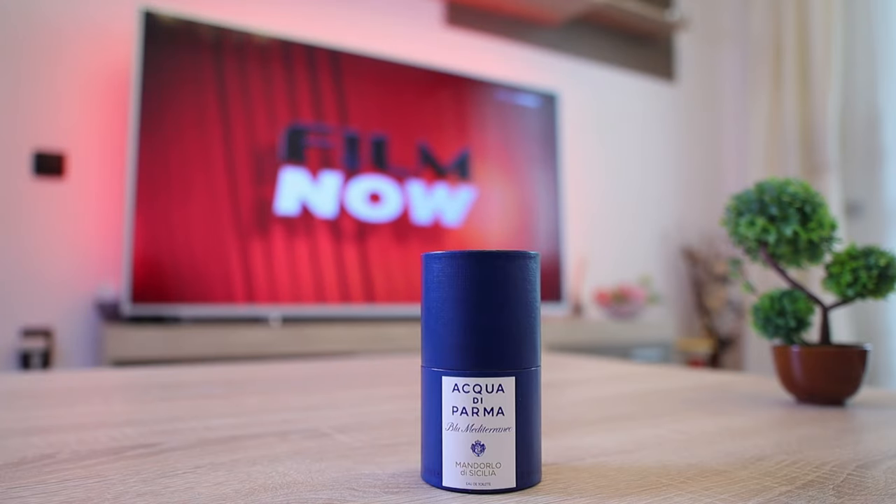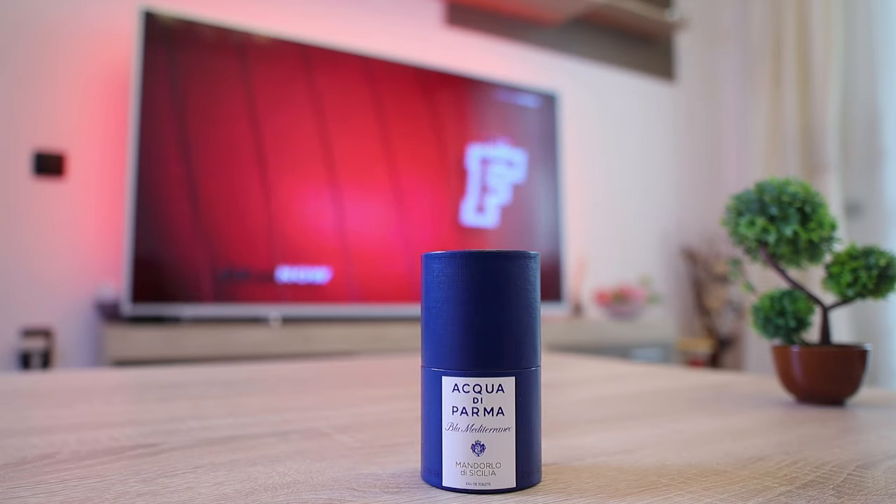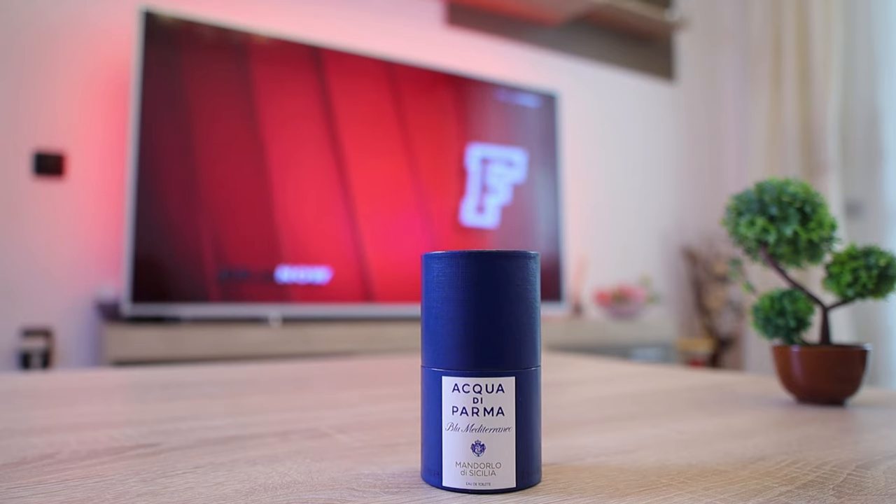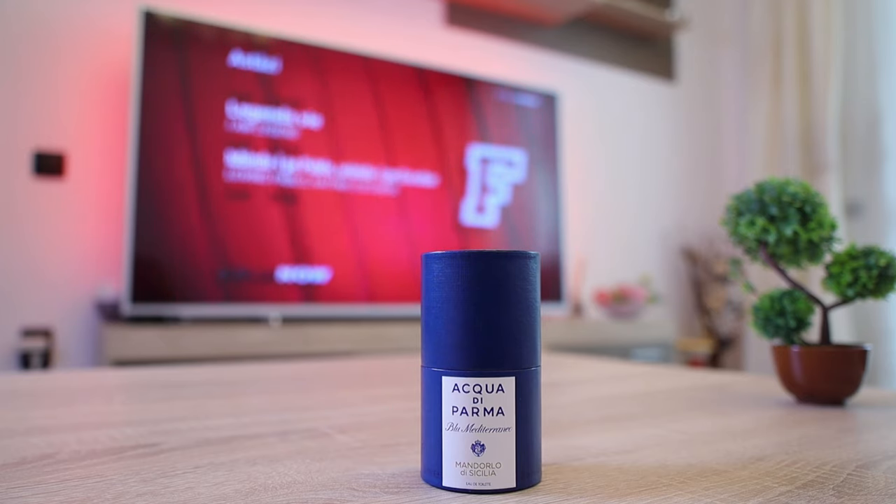Hello my friends, welcome to another video. This time I'm going to talk about a house that I really enjoy wearing their products — probably my favorite niche house — and that's Acqua di Parma. Today I'm going to talk about one of my favorite fragrances from this house, from the Blue Mediterraneo line.